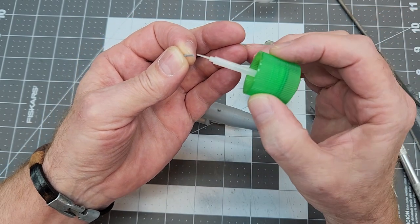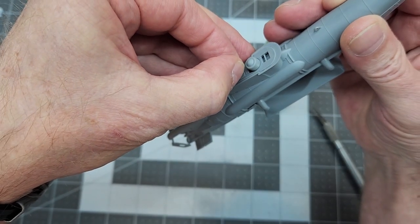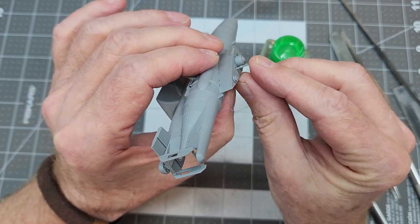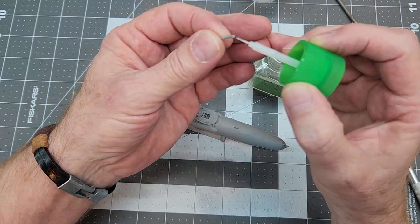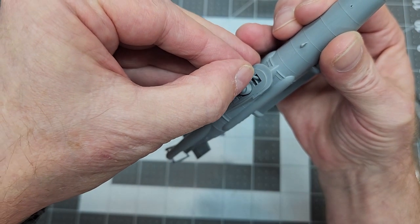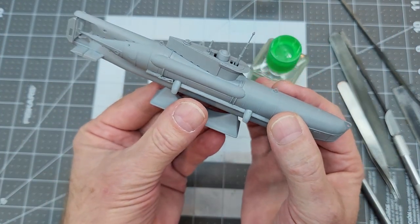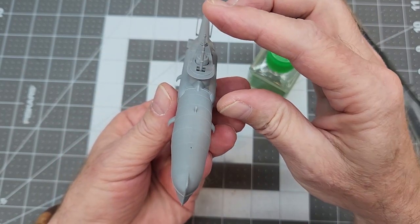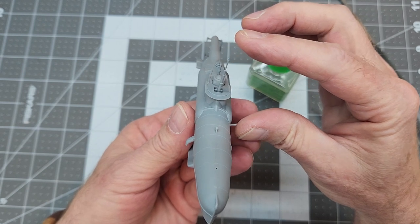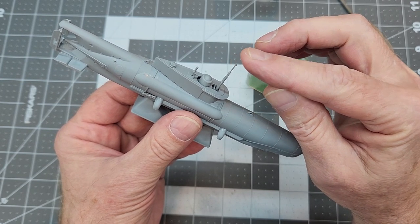Now we can worry about the mast and periscope. A little Tamiya extra thin on the mast, which goes into the small hole behind the conning tower. Press it into place and check alignment, making sure it's straight before the glue sets up. Then we do the same for the periscope, but the indentation it goes into is way down inside, and there is a rather large slot in the deck. So we don't have any help keeping it vertical and need to pay particular attention to make sure we get it straight — we don't want it leaning or canting to the rear.